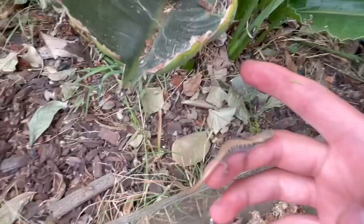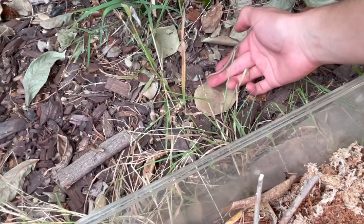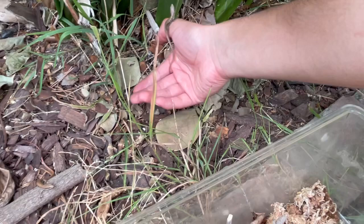Considering 5 out of the 8 eggs hatched and were able to survive, I would say this was a successful clutch, and hopefully one day these little guys will reach adulthood so that they may continue the Southern Alligator Lizard population and have offspring of their own.